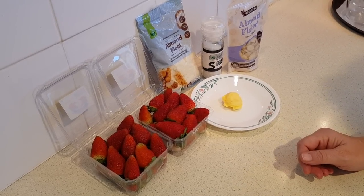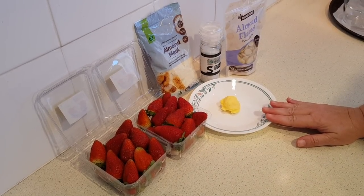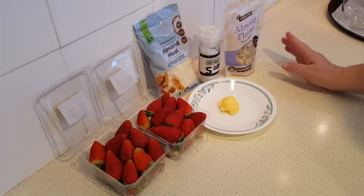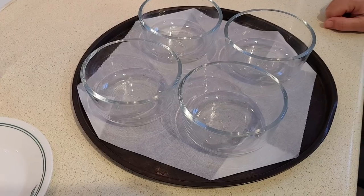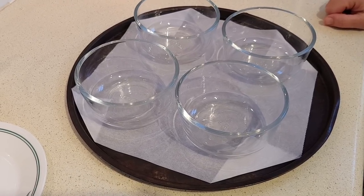Then the next thing you'll need is an eighth teaspoon of sea salt, one tablespoon of butter — or you could use palm shortening — and half a cup of blanched slivered almonds. I've got the oven preheating; you'll want it at 350 Fahrenheit, which is about 180 Celsius.